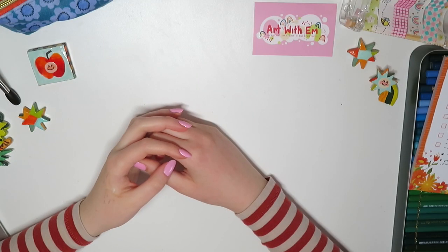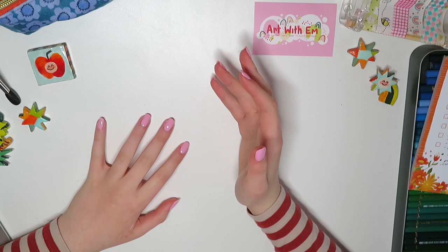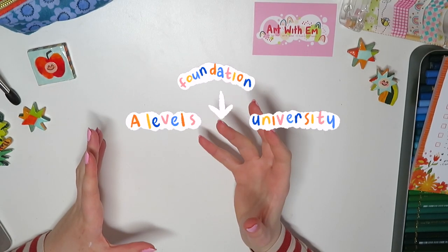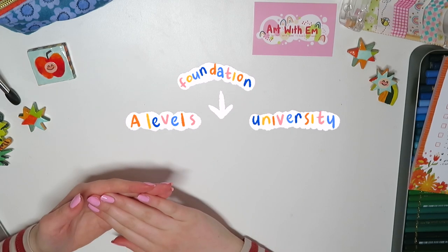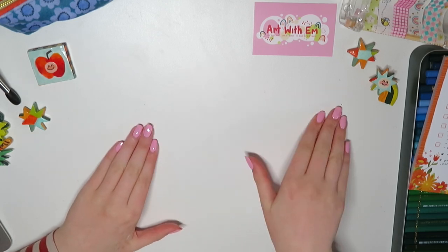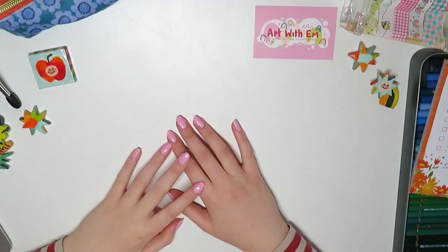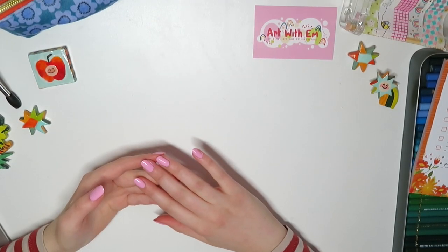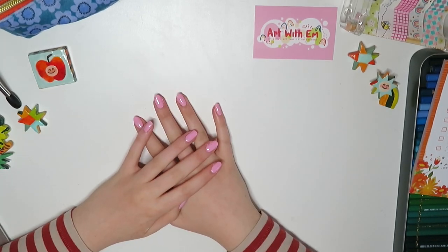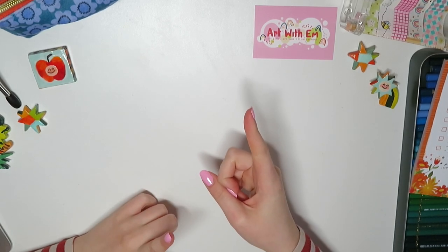So first off, what is foundation art? I had no clue about the existence of foundation art until my first year of college. A foundation degree is an optional year that you can do in between your A-levels and university. So you do your A-levels, then you might decide to do a foundation year, and then after that go to uni. Most people just decide to do A-levels and then go straight to uni, so you might be wondering what's actually the point of doing a foundation year.